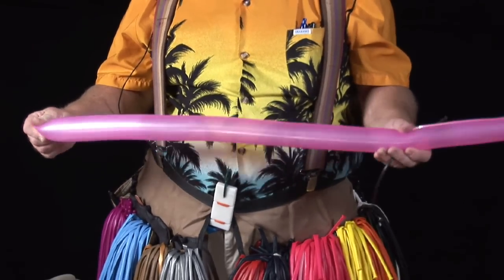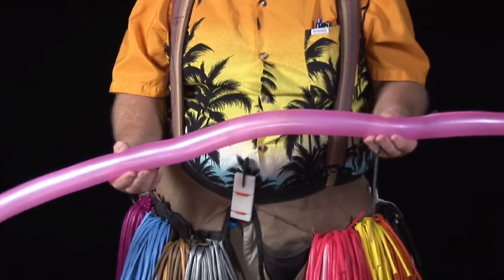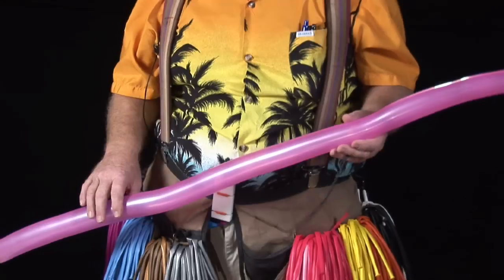There are several good brands. These here are what's known as Qualatex. They come in bags of 100. You can buy assortments or one solid color. Qualatex is one of the best brands, and then there's another one called Belatex that's good, and a lot of entertainers use those. If you go to buy these from a vendor and ask for an entertainer balloon, this is what they'll get.